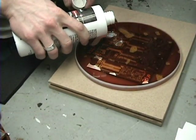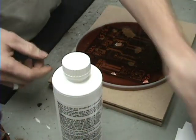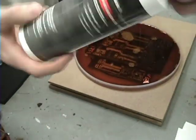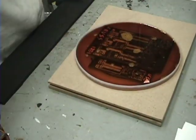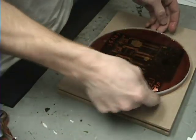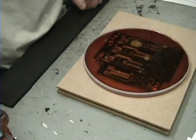It doesn't look very level but it's the only dish I had. Make sure you unplug your iron when you're done. You can dilute this stuff to dispose of it — it tells you how on the back of the bottle, so follow the directions. If you had something to agitate and push this around it would actually eat away faster, but I don't really have anything.